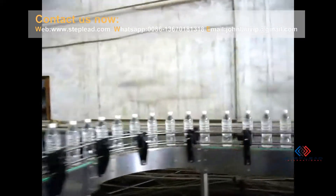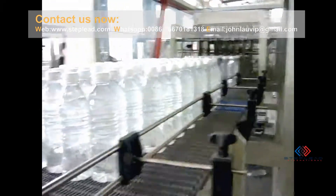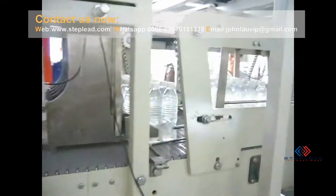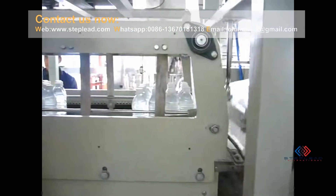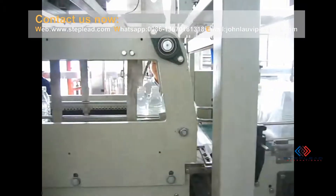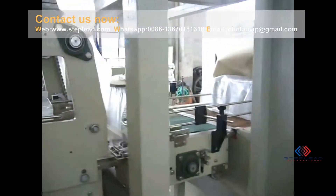Staple can help customers build a complete bottled water production line from A to Z, including Reverse Osmosis Water Treatment Equipment, Pet Bottle Blowing Machine, Bottle Unscrambler, Bottling Machine, Shrink Film Sleeve Labeling Machine, Ink Jet Printer, Shrink Film Wrapping Machine, Palette Wrapping Machine and so on.